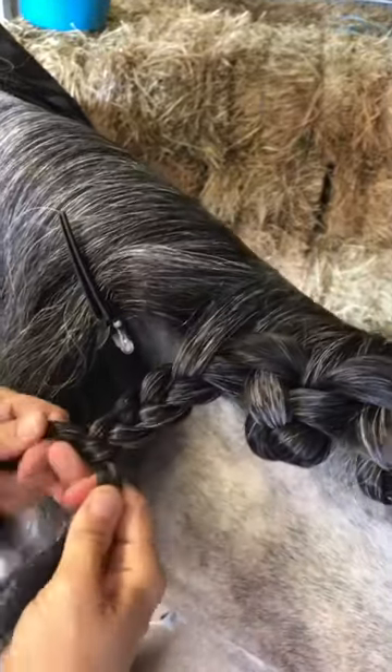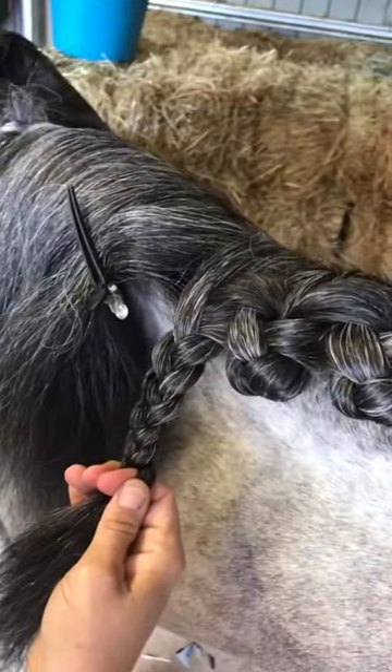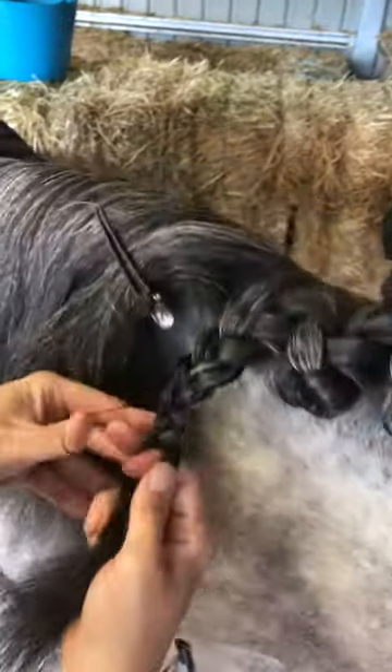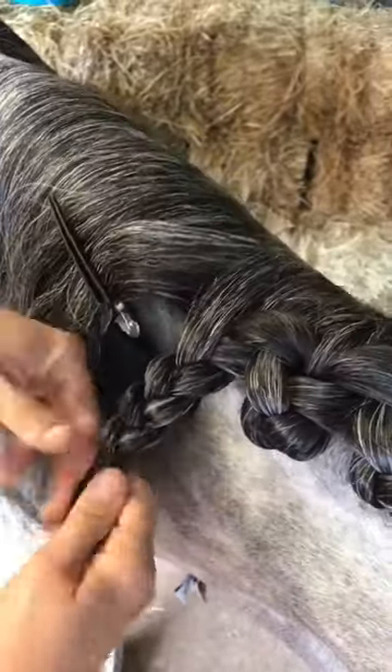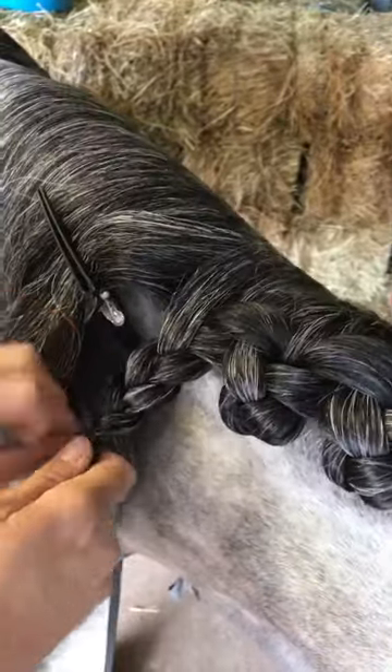I'm not plaiting it as long as I would normally do for a standard rosette, because usually for a rosette I would fold it in half and then in half a second time to create it. For this one I'm only going to fold it in half once. Secure the plait with a plaiting elastic.